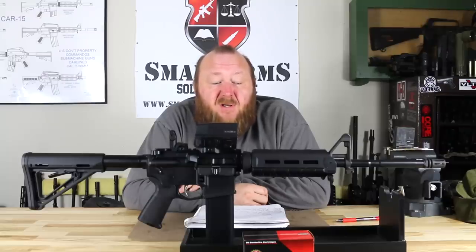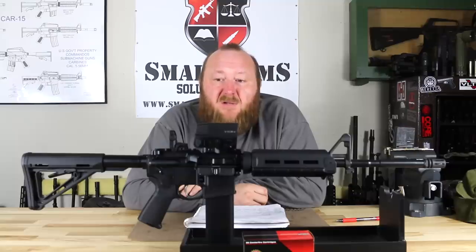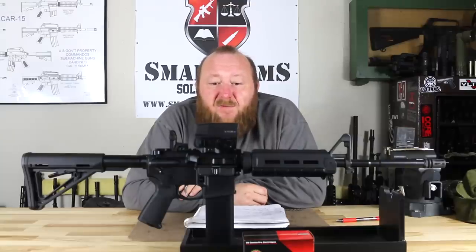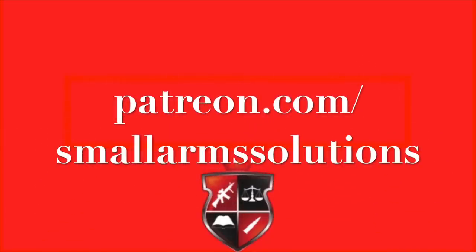Point of aim never really changed. It's not a tack driver — it's not supposed to be. Groups were shot at 50 yards and all tended to be around one to two inches, which is what I would have expected from any military-grade type rifle. It's exactly what it's designed for. You're going to be seeing another review on the KS-47 in 7.62x39 coming up. Now that we have a rapport with Palmetto State Armory, we hope to be getting more of their guns in for review. I'm looking forward to trying one of their 9mm models when they become available again. If you have any questions, please leave a comment. If you enjoyed this, please click like, subscribe, and share. Thank you.